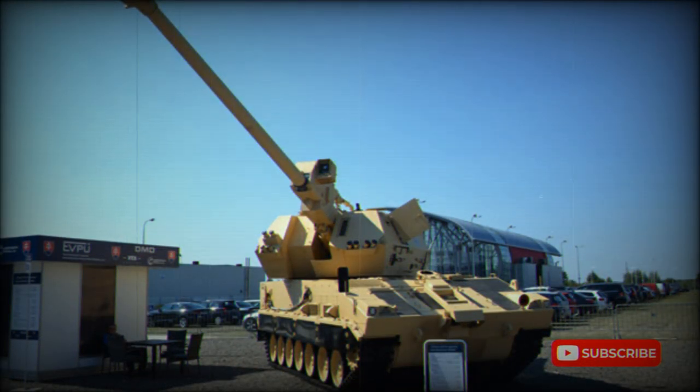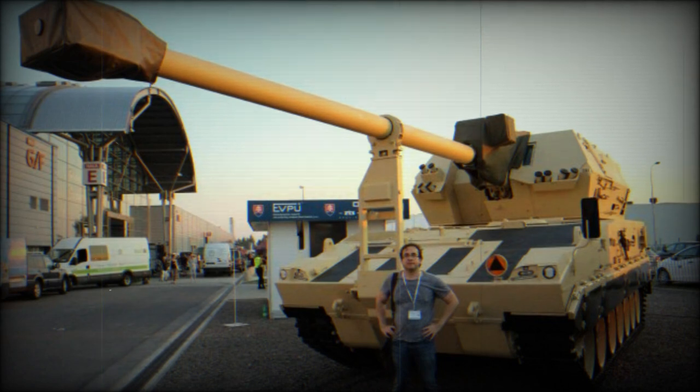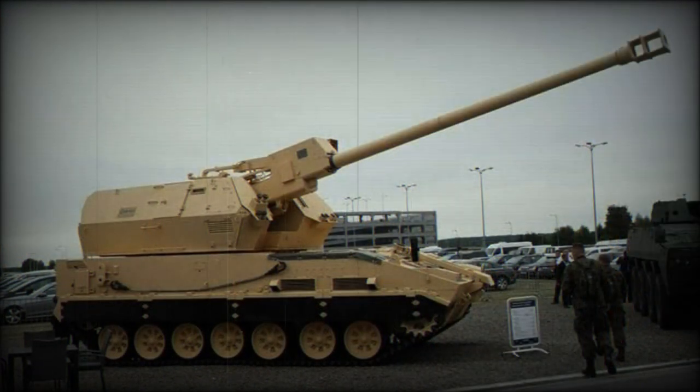This artillery system can automatically launch 5 rounds within the first minute or 13 rounds within 3 minutes. Manual loading is possible, however rate of fire is reduced to 2 rounds per minute. Sustained rate of fire is around 1.5 rounds per minute. The Diana is capable of multiple round simultaneous impact firing — it can launch a couple of rounds at different trajectories in order for them to hit the target simultaneously.